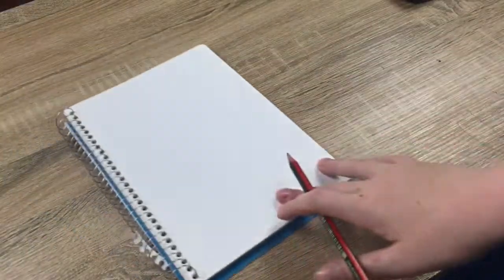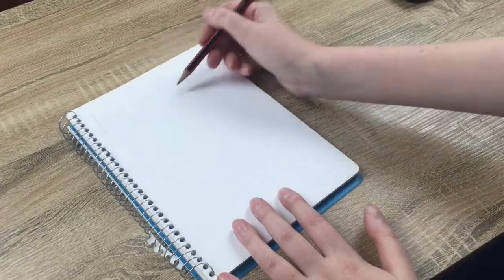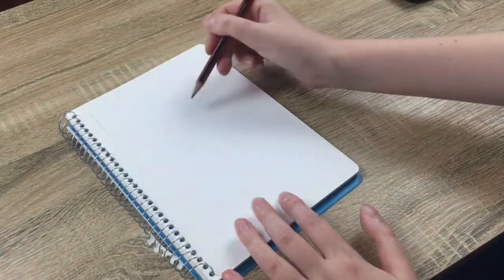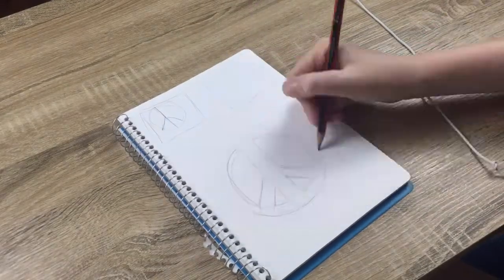So before I start, I obviously have to do my thumbnails. And for this one, I actually didn't have many ideas, so I went with the first one I had which was to do a peace sign with a kind of doodle effect in the middle.